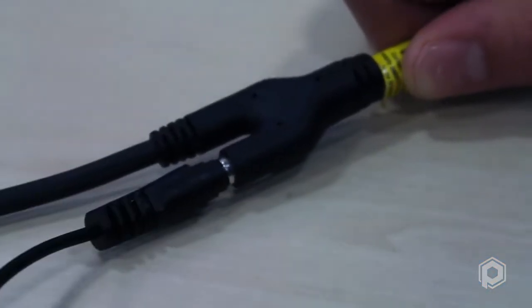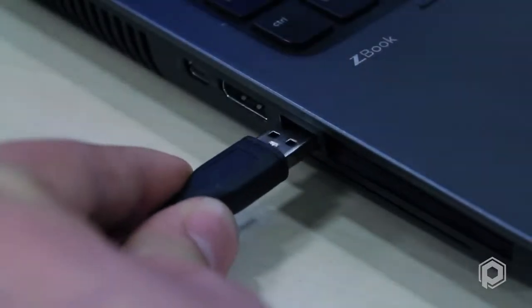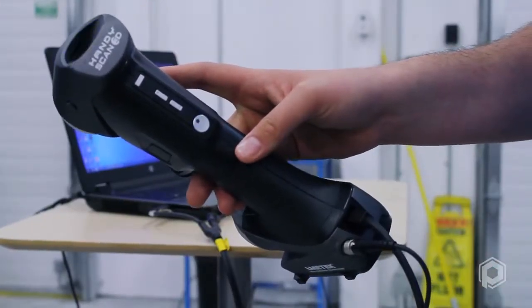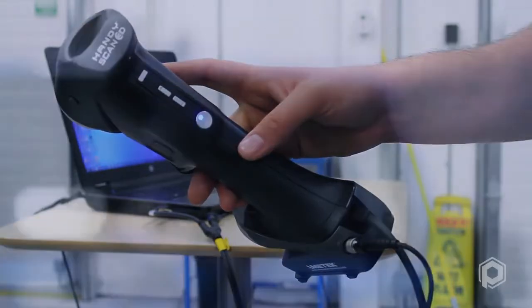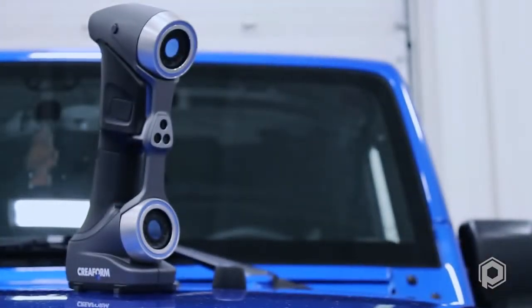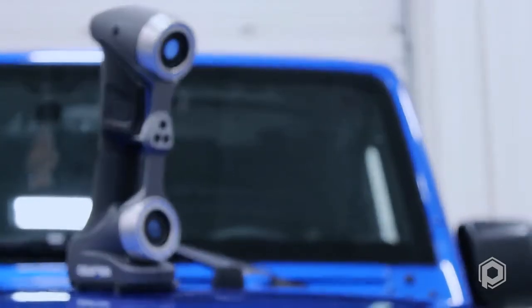The connection of the HandyScan 700 is comprised of a USB cable and power supply, which simply and efficiently connect to the computer in seconds. The calibration procedure to get the scanner fully operational only takes about 2 minutes. The procedure is very intuitive and will report the results of the calibration in real time. Once the scanner has been connected and calibrated, it is ready to use.